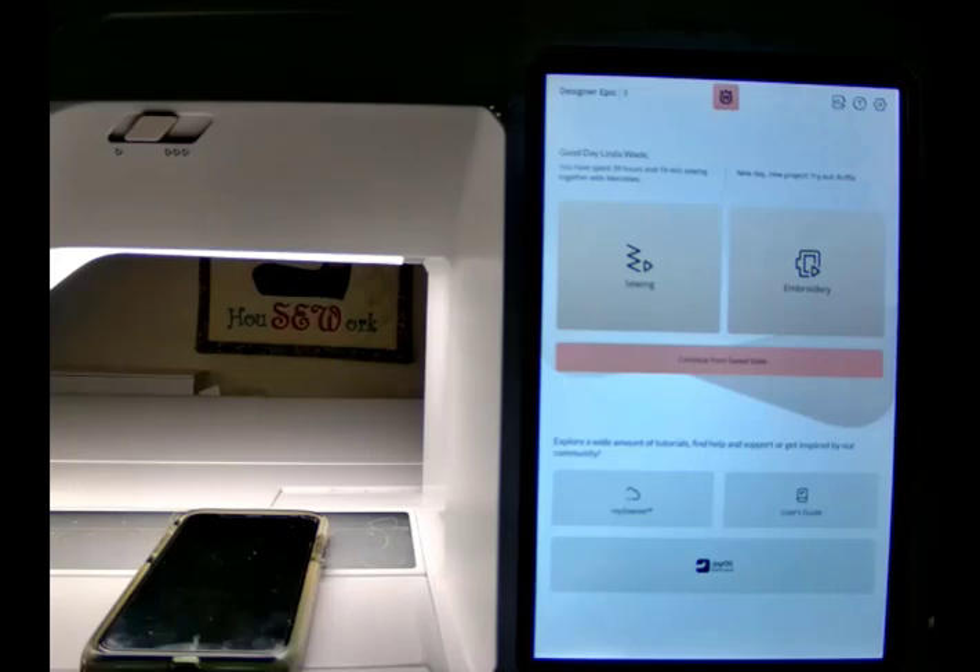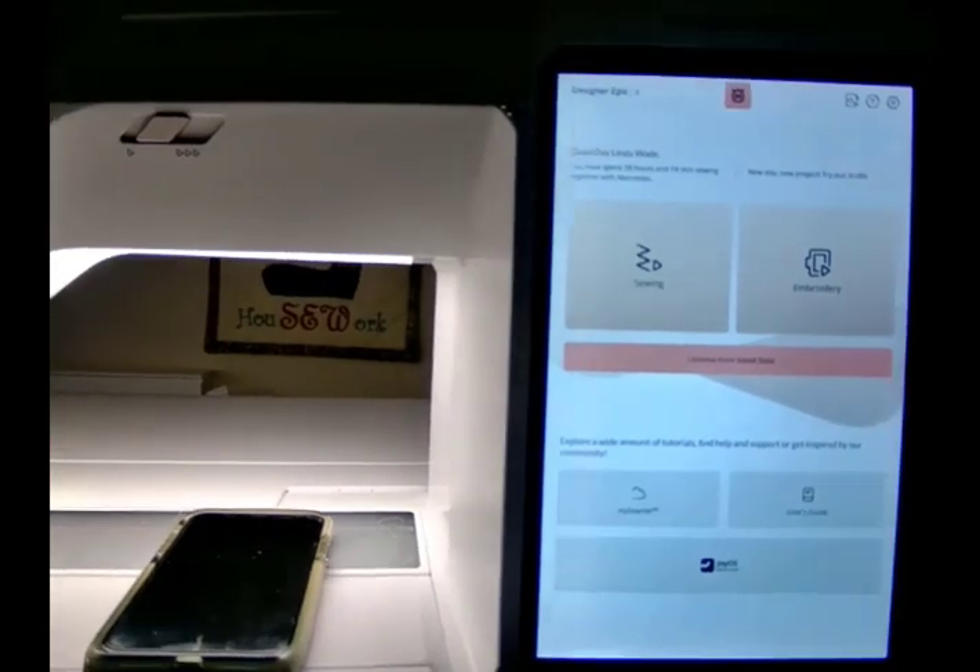Don't forget that in our machines — the Epic, the Epic 2, the Epic 3, the Quilt 97 — basically all of the Wi-Fi machines — you have the ability to see lots of information right in your machine. One of the things is: how do I do quilting on my machine?